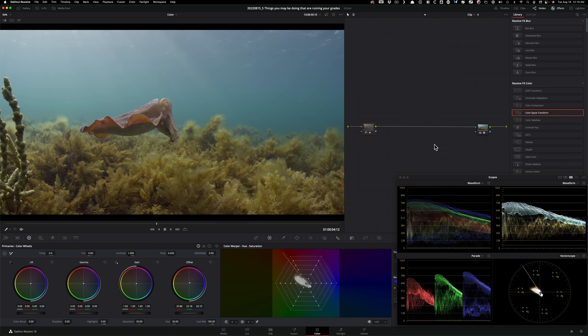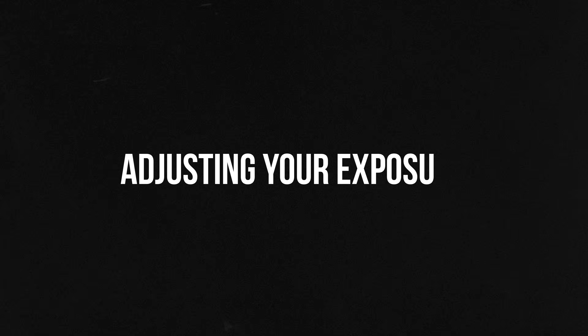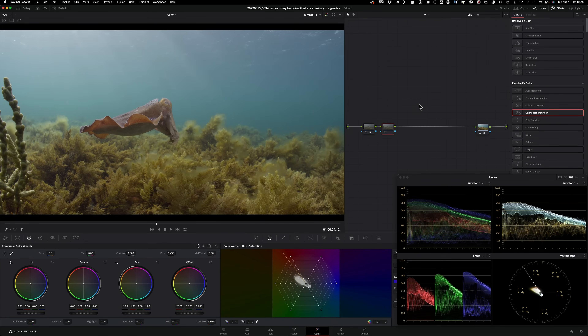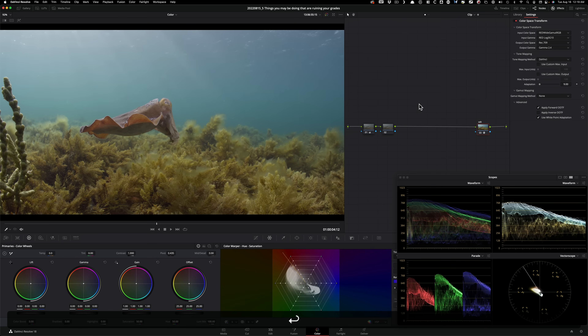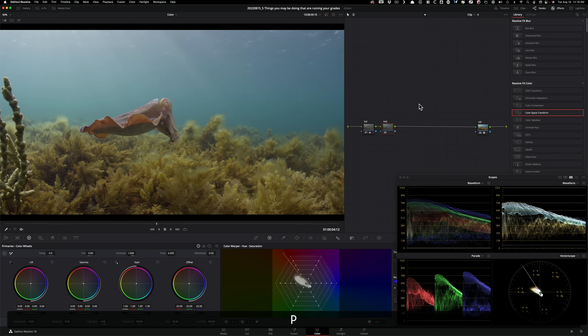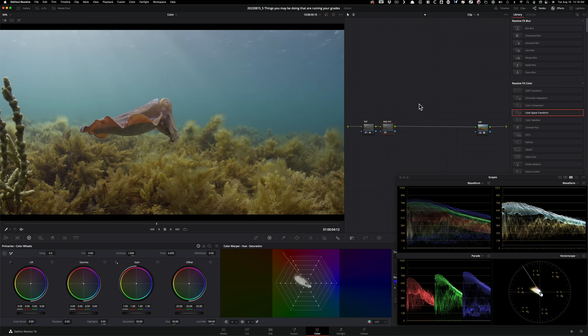Step number one: shave off as many steps as possible so you can focus on the creative process and not spend so much time doing granular grunt work. Moving on to our second point — adjusting your exposure. I'll create a new node and label my nodes to keep everything clean: ODT for the output device transform, Balance for the first node, and Exposure/Contrast for this new one.